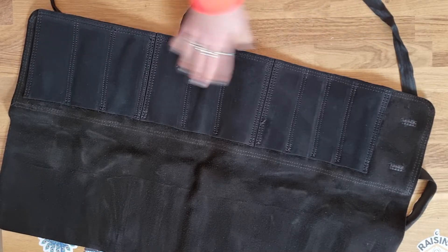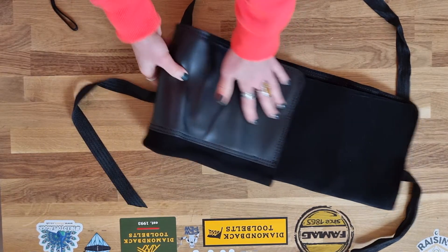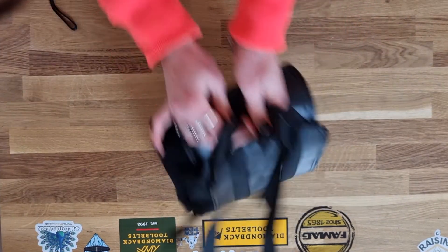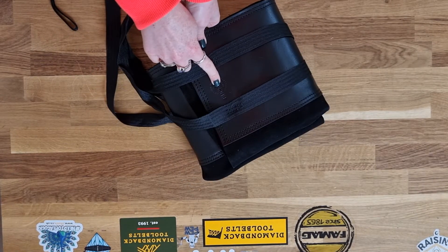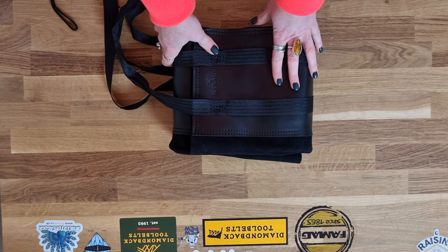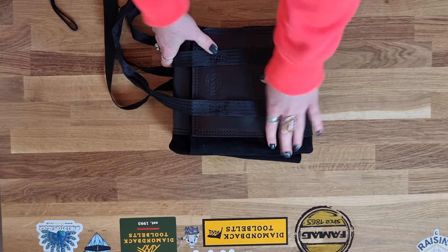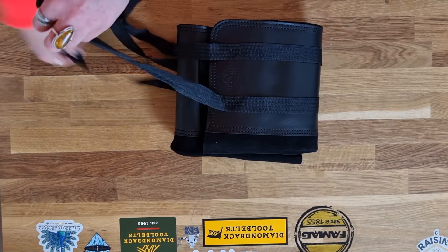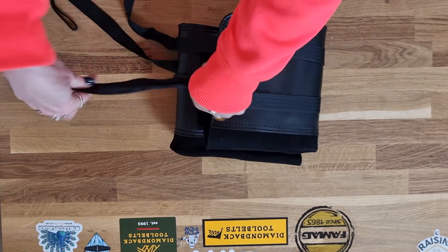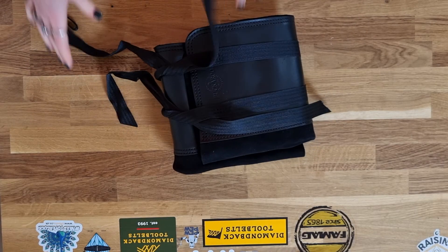You can fit 10 chisels in here, you've got the suede flap that goes over the top, it folds over, and then you have the two straps to tie around. The Buckaroo logo is embossed on the leather here. It's a nice soft finish, the same quality as their pouches — a smart combination with the leather and the suede. This is one of their leading products in their range; it's durable and robustly finished, so it should last you a good long time.